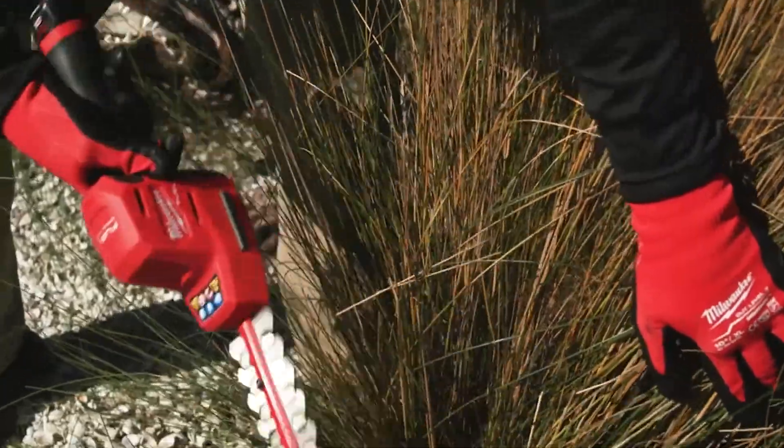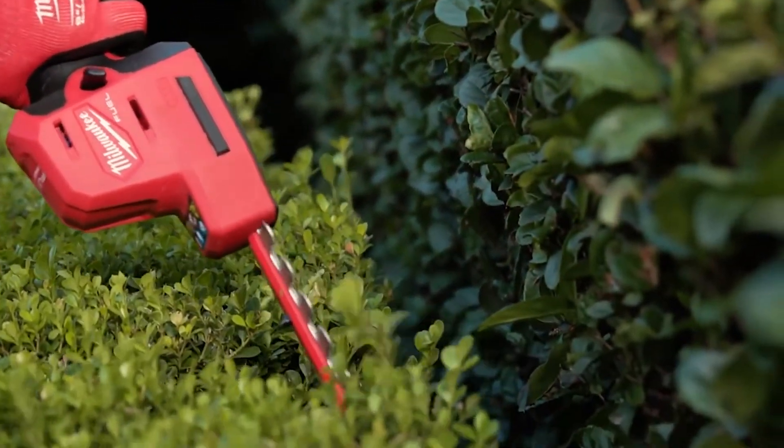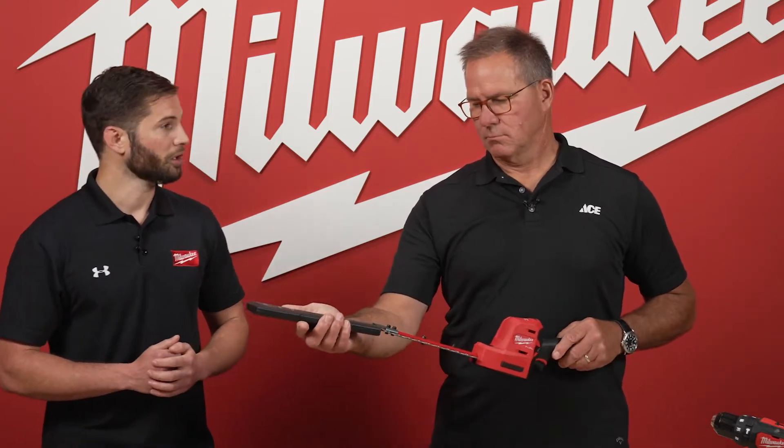This is a great complement to a full-size hedge trimmer. If you think about any of those applications where you're getting into tight areas or doing detailed trimming, great solution. Also, if you're just doing a quick cleanup — not doing an entire shrub or hedge, just getting a spot of overgrowth — it's a really great solution for that quick work.